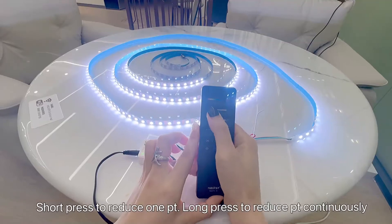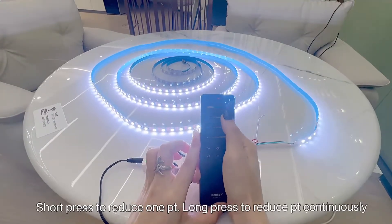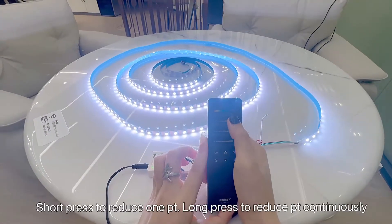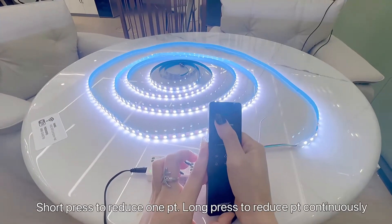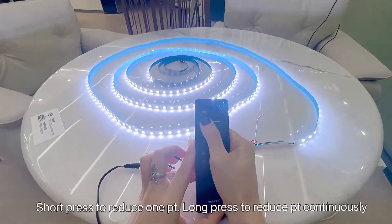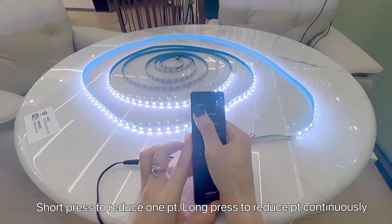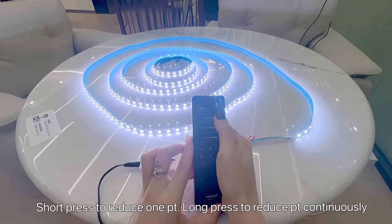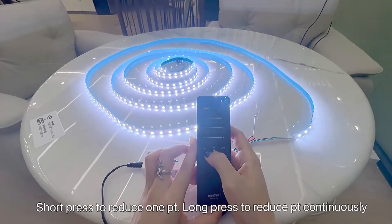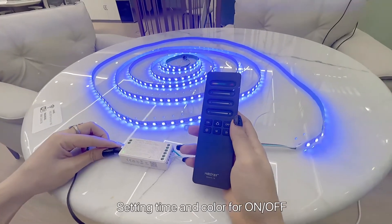Short press to add one point. Long press to add points continuously. Short press to reduce one point. Long press to reduce points continuously. When done, press ON to save the setting.